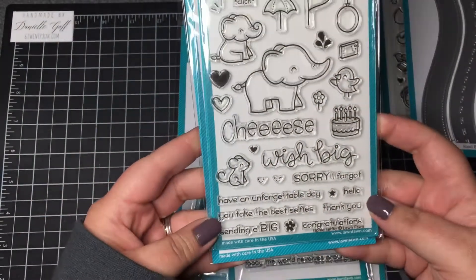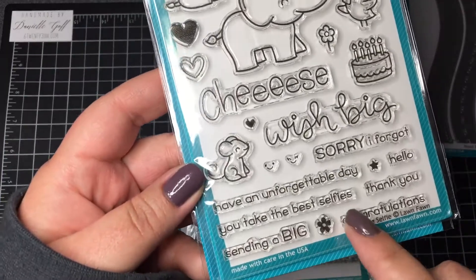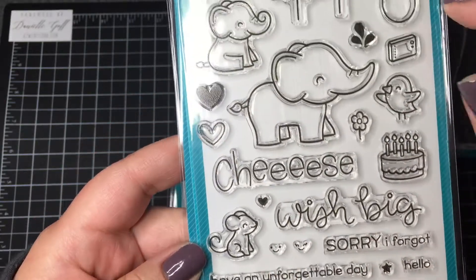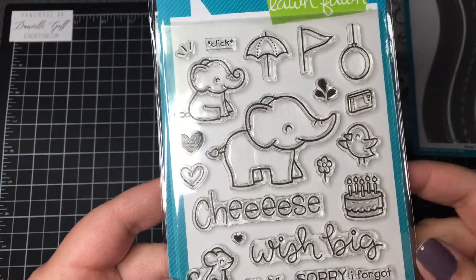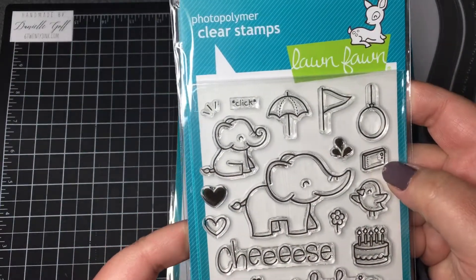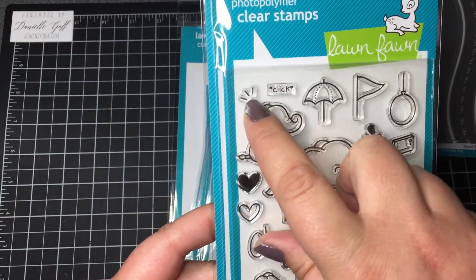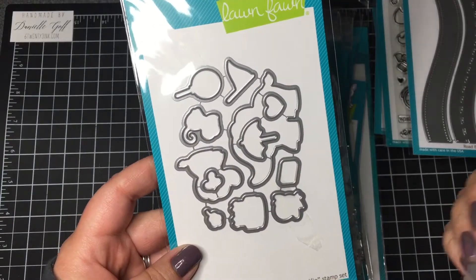This set is Elfie Selfie — another one of my favorites, well they all are, or I wouldn't have ordered them. It has very cute sentiments like 'You take the best selfies,' 'Cheese,' and even 'Sorry I forgot' for a belated birthday card. These little faces are super cute — you can put them in the balloon, in the camera, in the little pennant, even on the cake. It has a cute little mouse, similar to the bigger and baby elephant sets. This camera is so cute — it can be taking a little selfie. It even has the word 'click,' and a little flash, and a little water spout coming out of the nose, with coordinating dies.